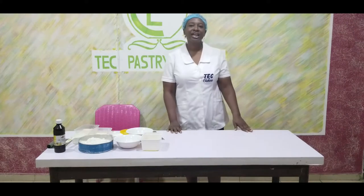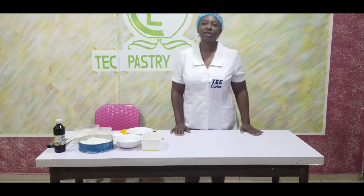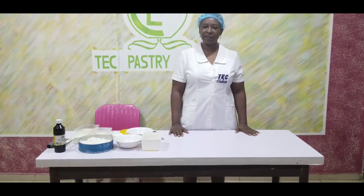Welcome to Tech Tutorials. Today I will be showing you how to make bread rolls at home with these easy steps.